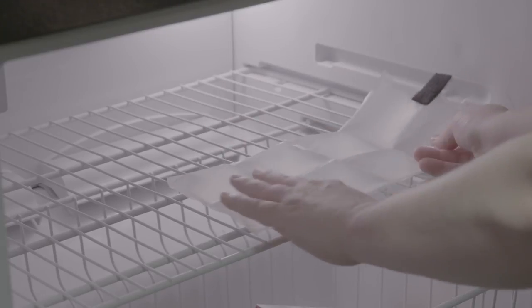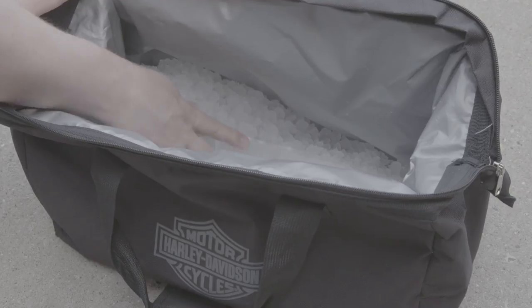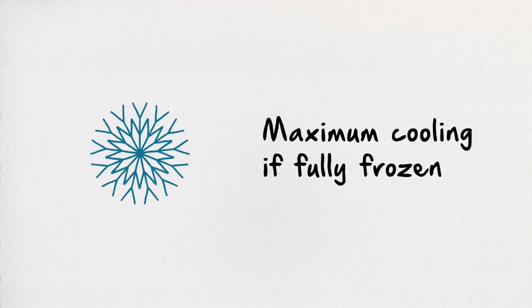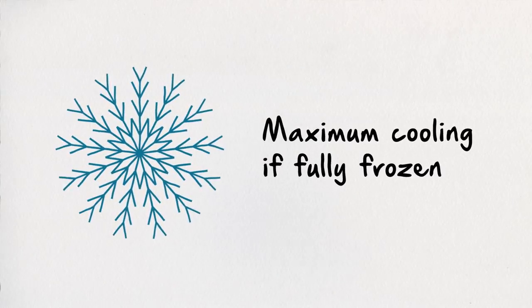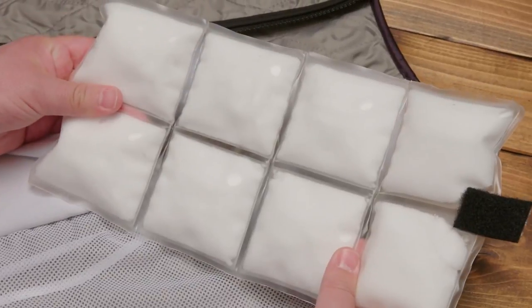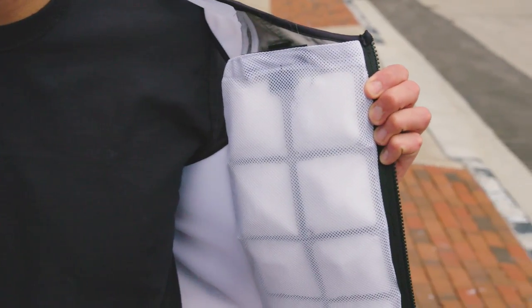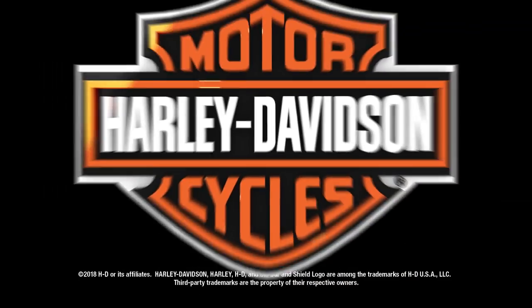How do you use them? Just lay them flat in your refrigerator, freezer, or when you're on the road, in the included thermal tote bag filled with ice for at least 45 minutes. Cool packs don't need to be fully frozen to work, but if you need maximum cooling, it's recommended. Once ready, just insert the cool pack into the inside pocket of your dual-cool cooling vest. Ride and feel the chill. There you have it — Harley-Davidson cooling vests, designed by riders for riders, to help you stay cool while riding in hot climates.